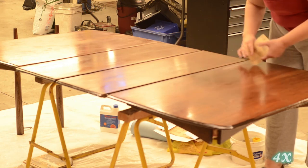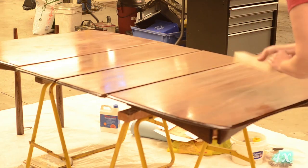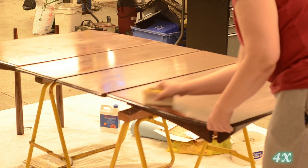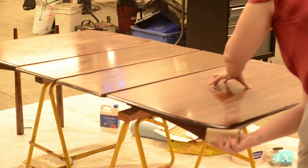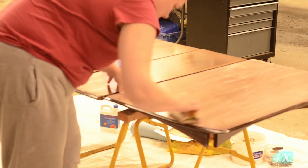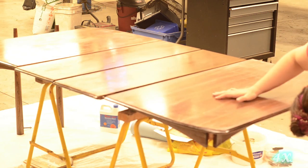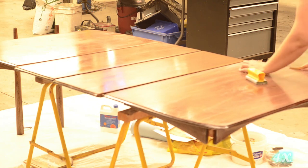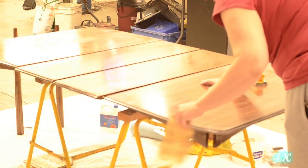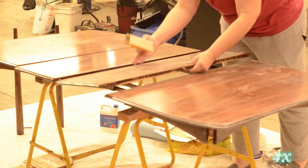After the initial coat had cured, I used 400 grit sandpaper and a sanding block to lightly sand the surface. The finish will sometimes raise the grain a little bit, or dust will get stuck in it — tiny little imperfections — and if you just take the time to lightly sand those out between coats, you'll have an even smoother, glossier finish in the end. Then I took a tack cloth to wipe off all the dust, followed by a blue shop cloth to make sure everything was clear before applying the second coat of Armor Seal gloss.